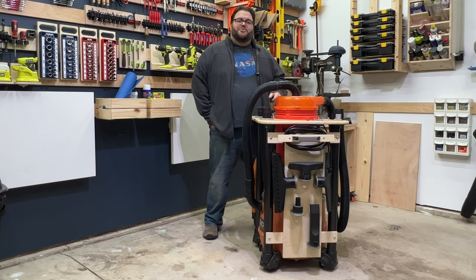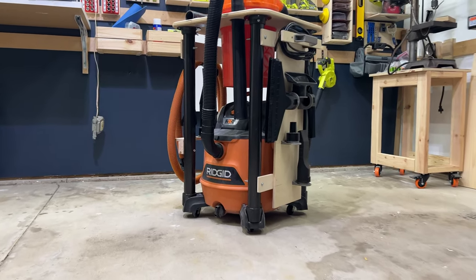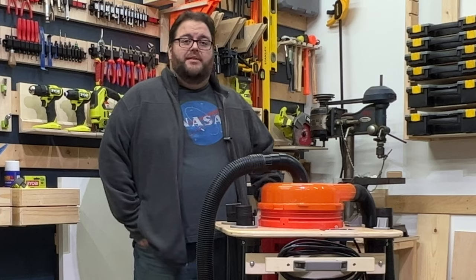Hey everyone, Bob here from the CyberObsity Workshop. Today I want to show you my finished shop vac cart. It combines a dust stopper cyclone on top of a rigid shop vac with holders for all the hoses and accessories you'd need. Let me give you a tour.